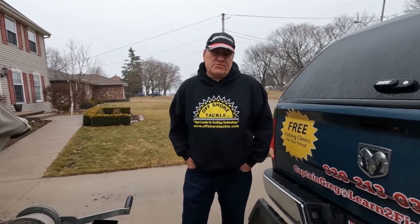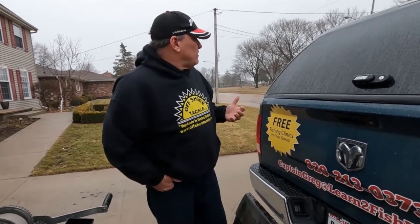Captain Greg here with Learn to Fish. Today what we're going to do — it's a beautiful day out here, as you can see it's raining — but what better day to put a tip video together.